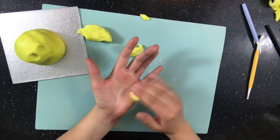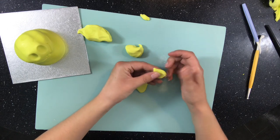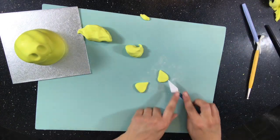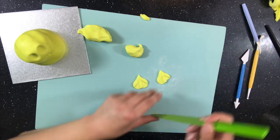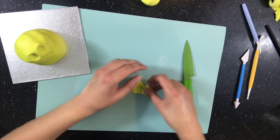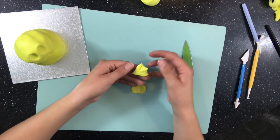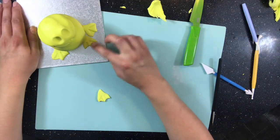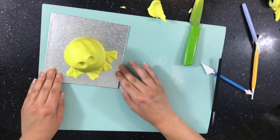Now I take more of my green and make a flat triangle for the feet. I use my sculpting tool to push in a couple of triangles into the foot, and use my knife and fingers to define each toe. I make four of these and then stick them to my frog with a little bit of water.